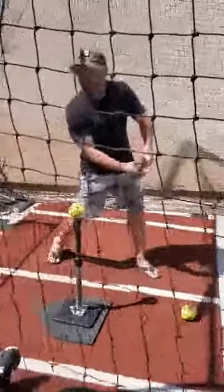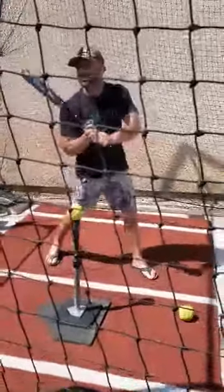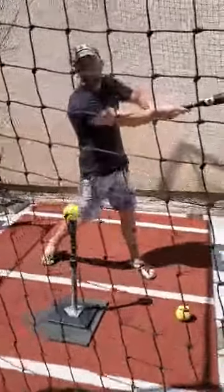You're on a good plane, you're not dipping, which is great, but your hips are late. So everything you do when you hit is all hands.